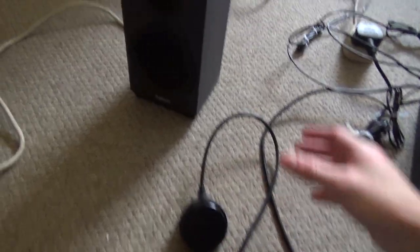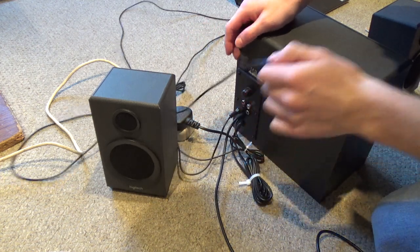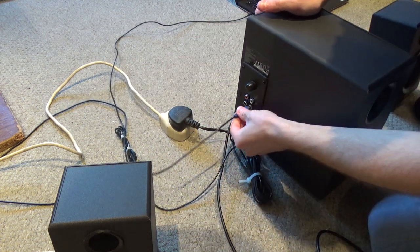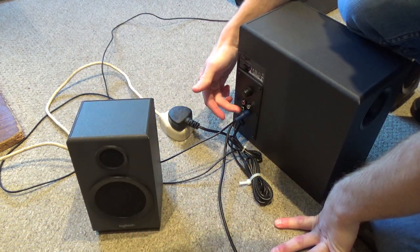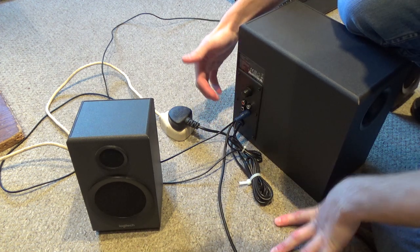I'll turn the volume up a bit — and my left speaker, as you can hear, there is noise coming from my left speaker. But the right speaker — there is a tiny bit of noise but it is a lot quieter when compared to the left speaker. Now I'm going to unplug one of the speakers. I've just unplugged the wrong speaker — I've now unplugged my right speaker, so I'm just using my left speaker.